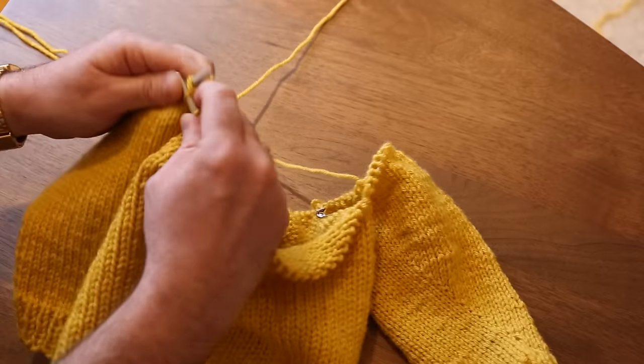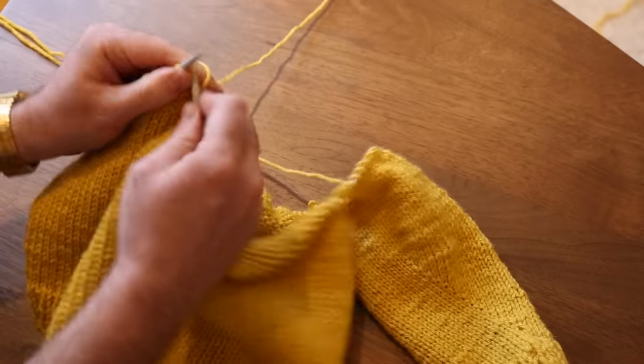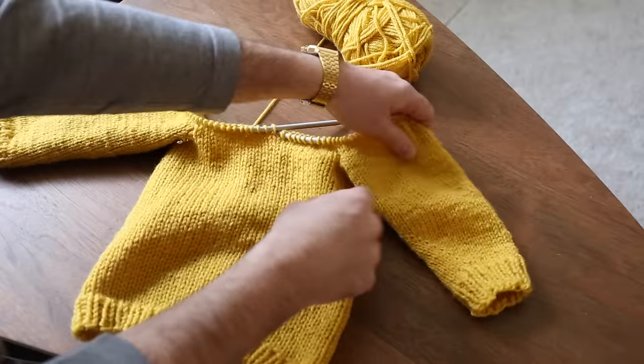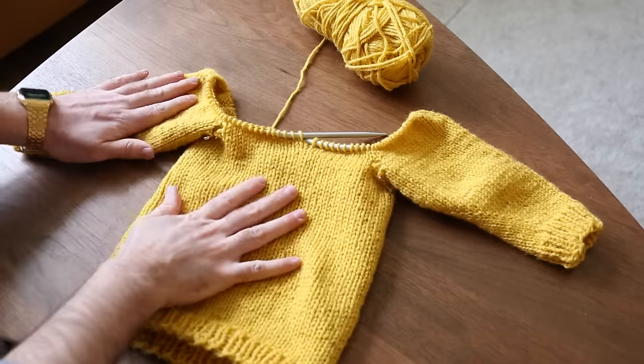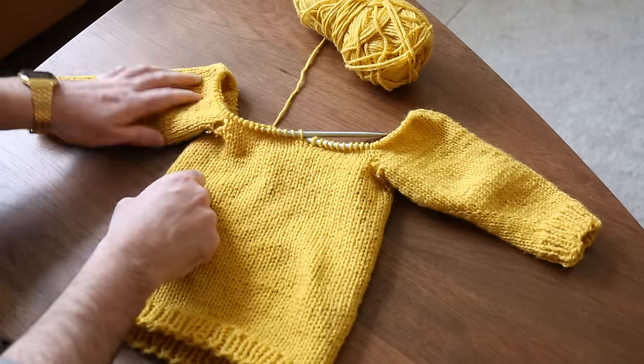I've gone around a couple of times — I've done about three additional rounds just to make these connections a little more solid, and it's really starting to look more like a sweater and coming together nicely.